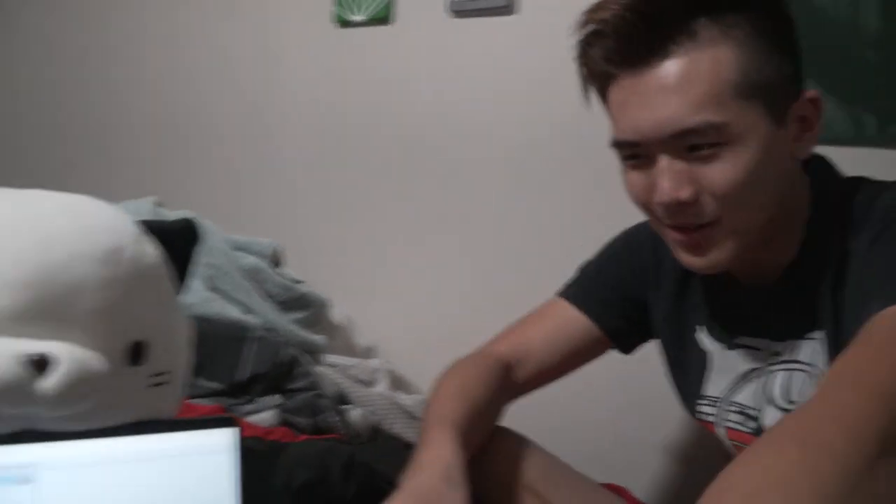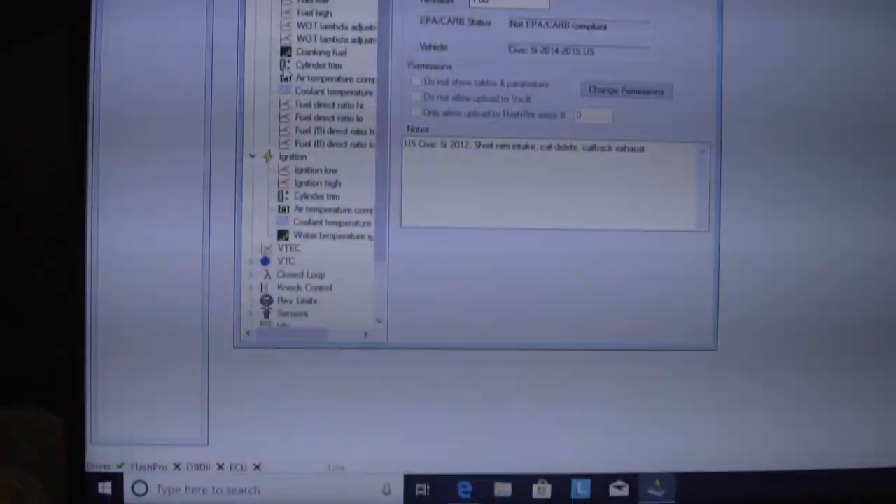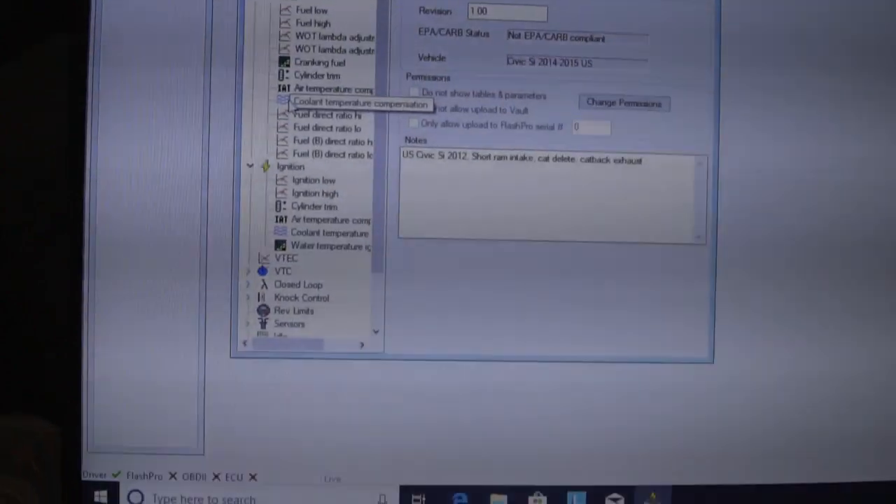Just a disclaimer before you guys even try this at all: messing with the engine, you can blow a motor. So don't blame us — if you try this and you blow your motor, we are not liable. But if you look over here, most of it's pretty self-explanatory: fuel, ignition, VTEC — the most important part, the biggest horsepower puller right here.